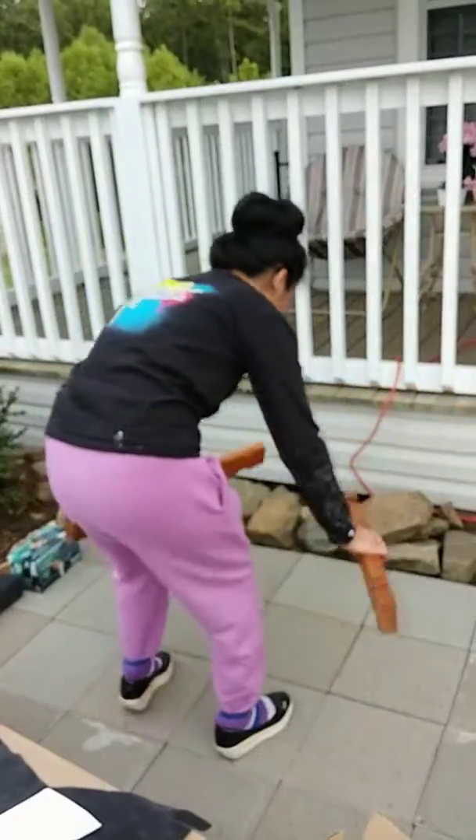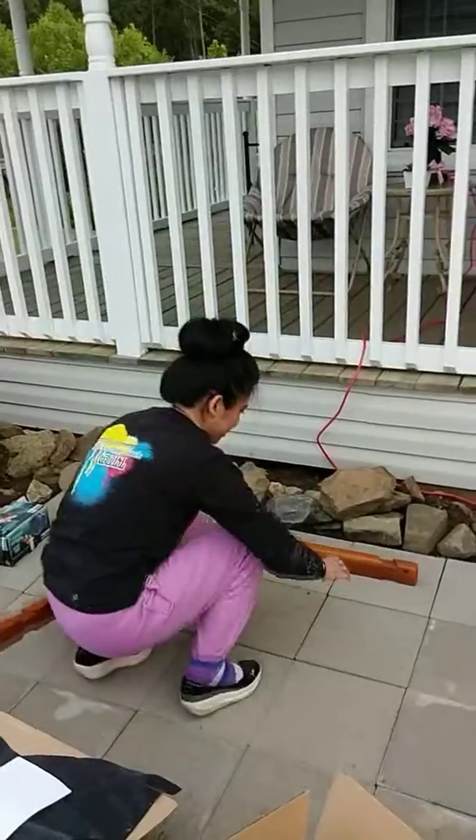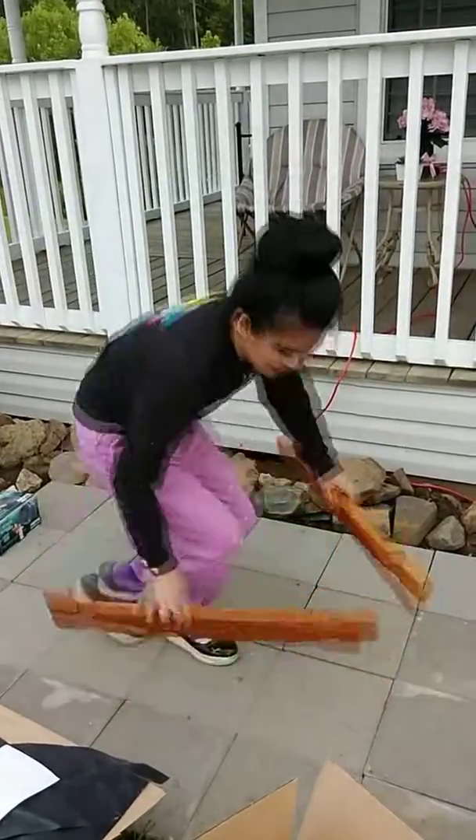Ready, set, go! Let's start assembling the pot. I think it goes... I don't know.